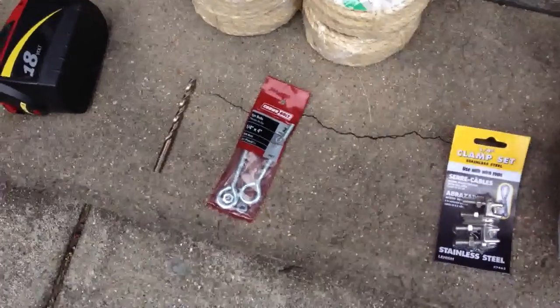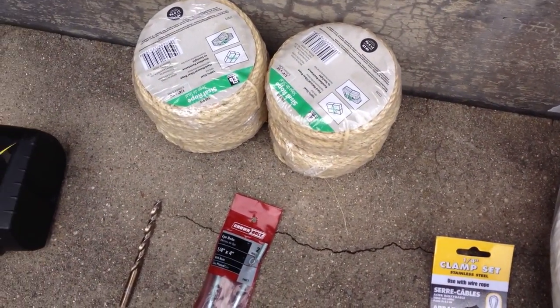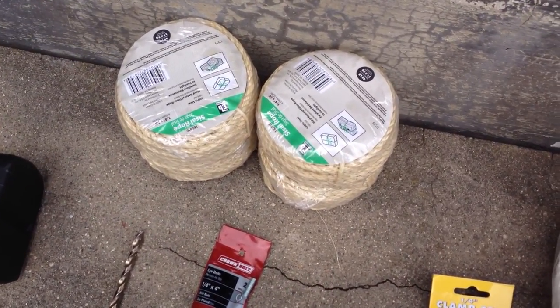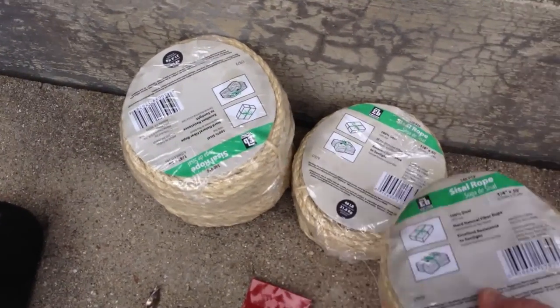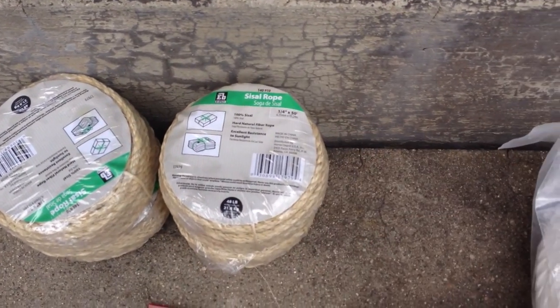Eye bolts are going to go at the top of the poles, and this is a sisal rope that the plants will actually climb on. This is a total of 200 feet — 200 feet, each one is a quarter inch diameter.